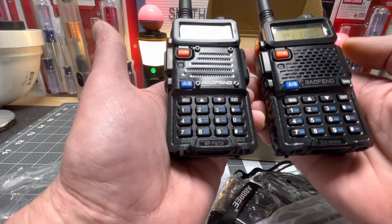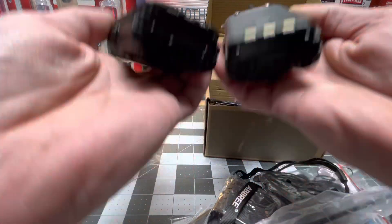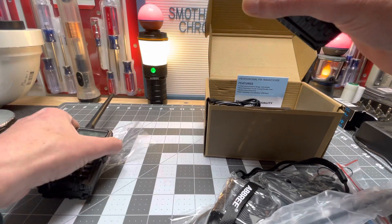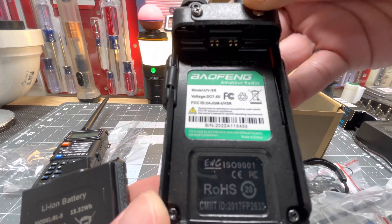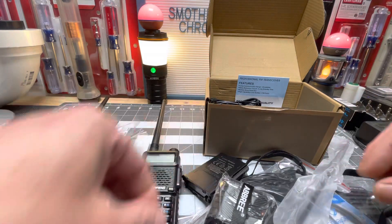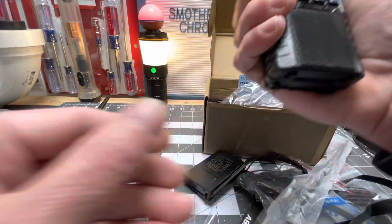They look pretty much the same - just different face plates. I'm going to see what it looks like with that big battery on. There's your FCC stamp and all that. It looks a little bigger - I guess I like it that way.